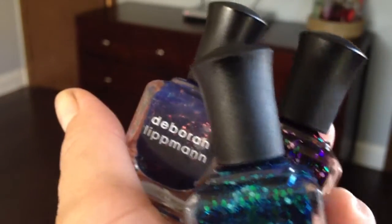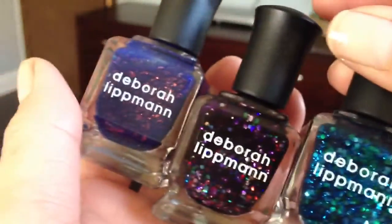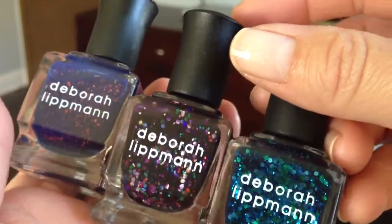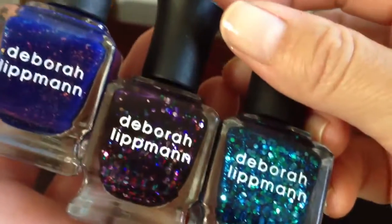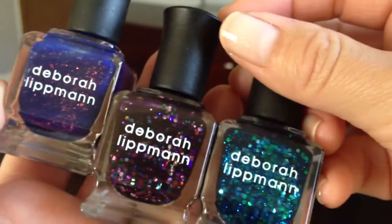Hey guys, this is Rachel and I have a nail polish haul to share with you. These are three nail polishes that I purchased at Nordstrom's. They were having a sale — buy two, get one free — so I definitely couldn't pass up on them. And these are the three that I picked out.